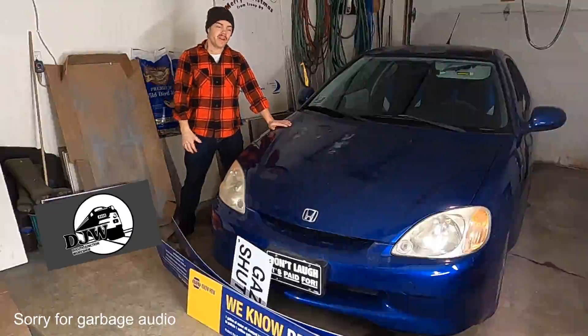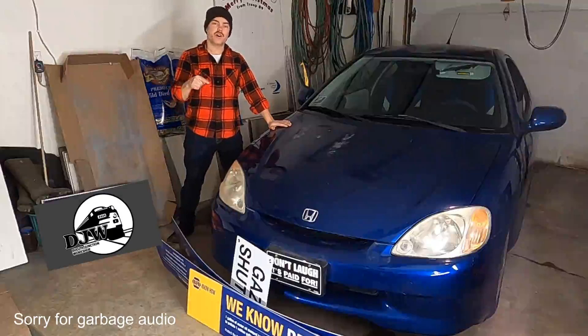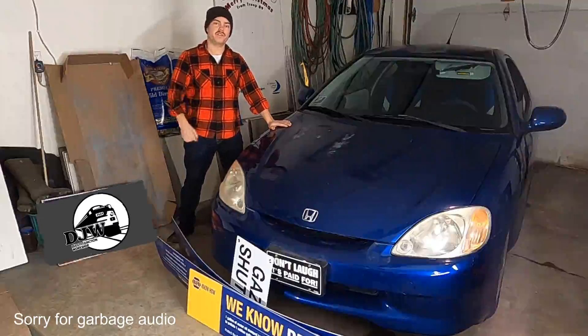I'm Tyler with Duluth Junction Workshop. This is my 2001 Honda Insight 5-speed. Today I'm going to show you how to make a grill block for it with a budget of $0.